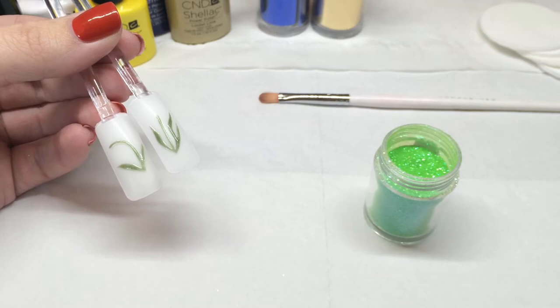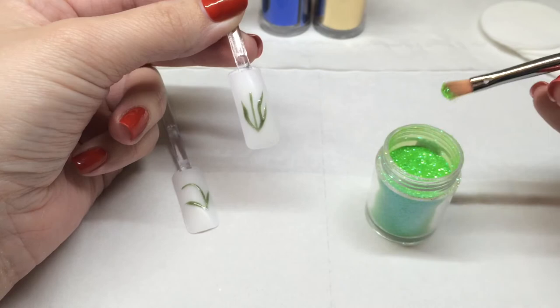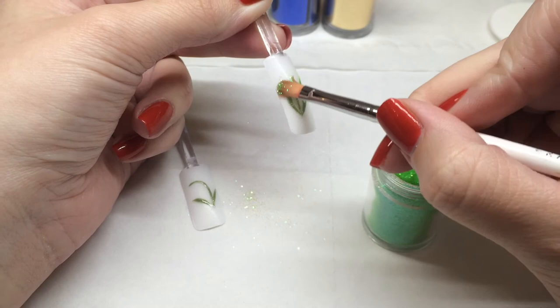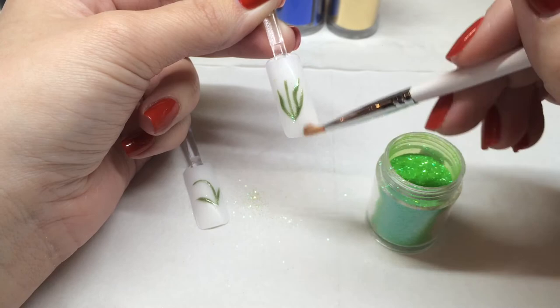We're going to use our gel brush — you don't need much, a little goes a long way. I'm just going to use small circular motions to burnish that glitter into our nail art. Le Sente glitters lay completely flat when burnished like this so there are no rough patches or sharp edges, just gorgeous sparkle, and they're beautifully smooth to touch once top coated.